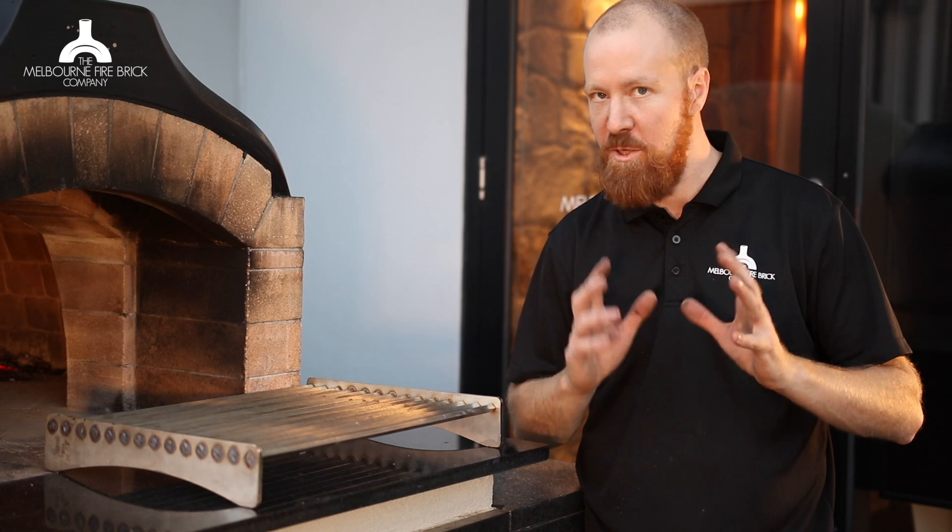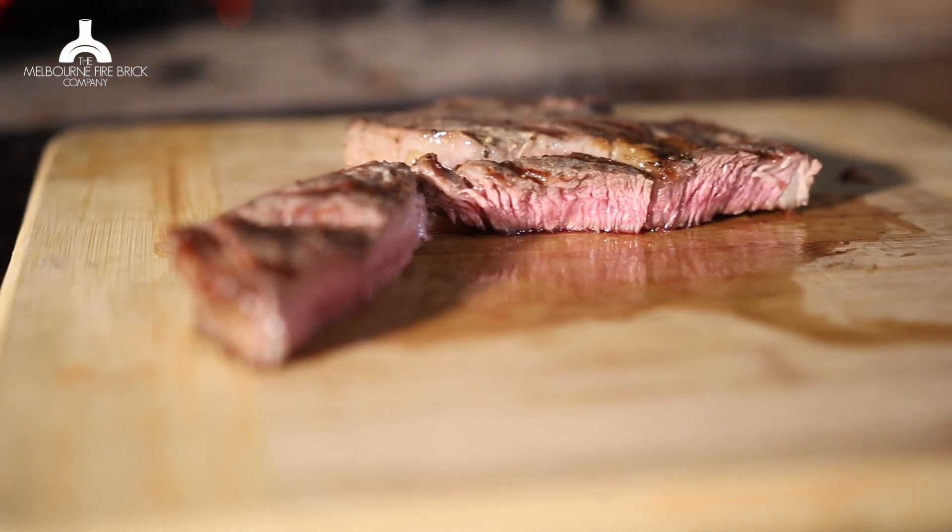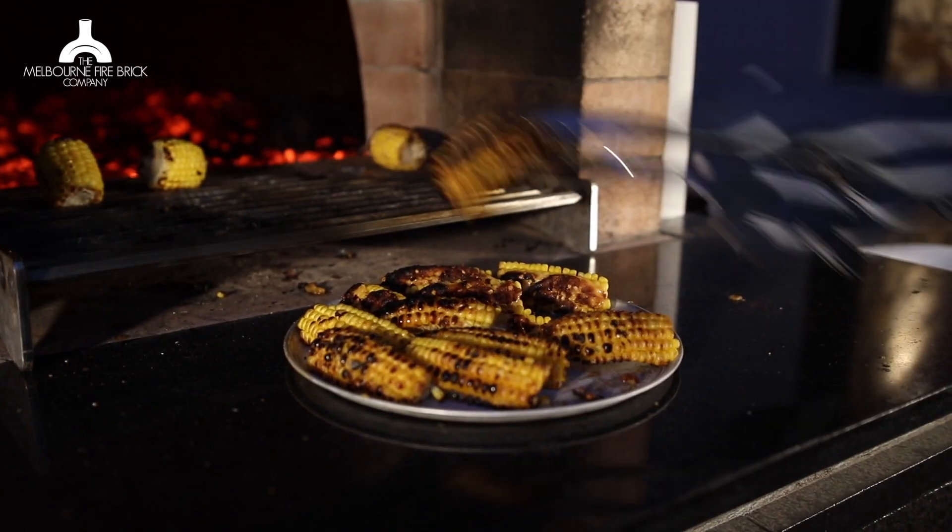Alright, for those of you who have one of our wood-fired ovens, we have a special treat. We have made up a stainless steel grill that you can put into the oven to cook steaks and meat and fish and all kinds of different things on.